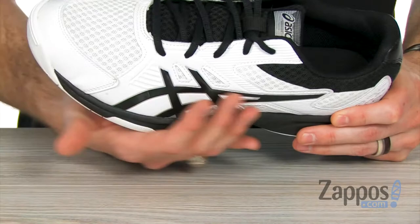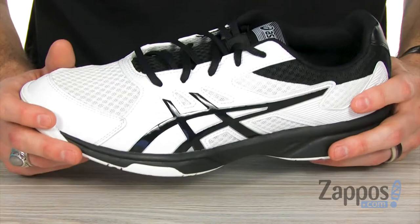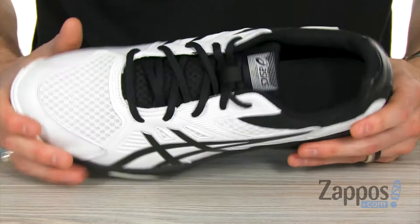This indoor volleyball shoe is made of a synthetic leather with mesh components in there to give you lots of lightweight breathability, but also the support you need. You've got a very plush ankle collar around here to keep your ankles nice and supported.